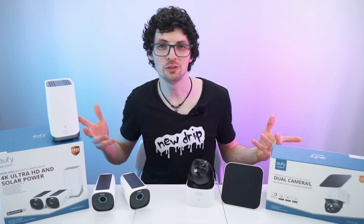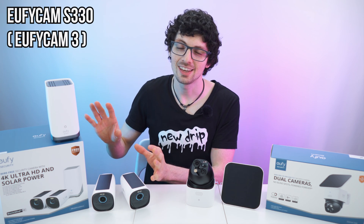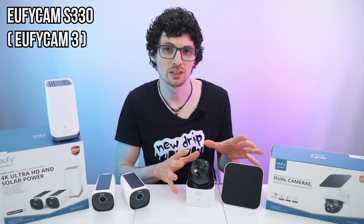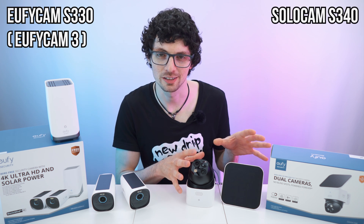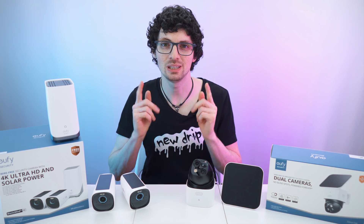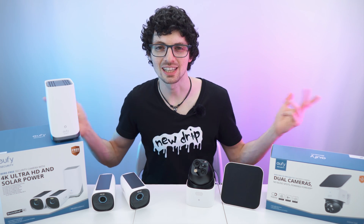We've got the new gear from Eufy Security: the Eufy Cam 3, also known as the Eufy Cam S330, and its little brother, the Solo Cam S340. If you're interested already, check out the product links in the description — I'll link the best deals for you. Now let's check it out.